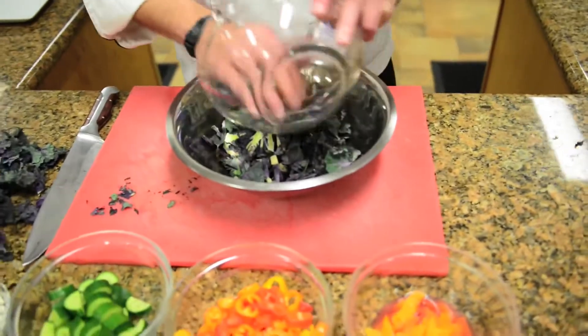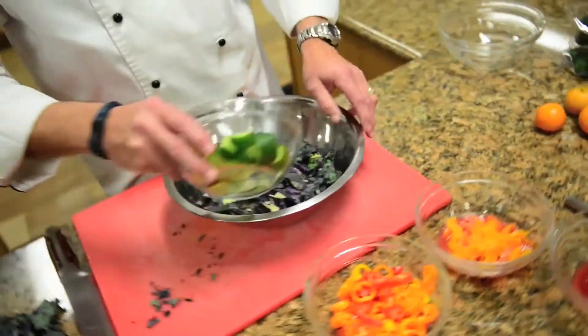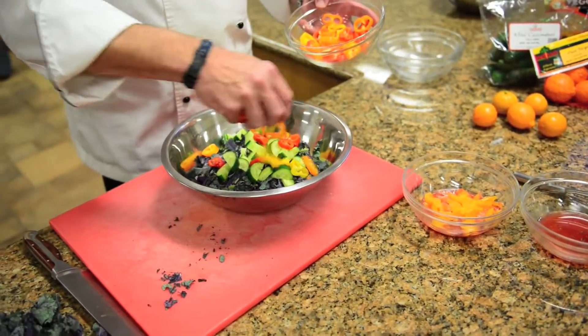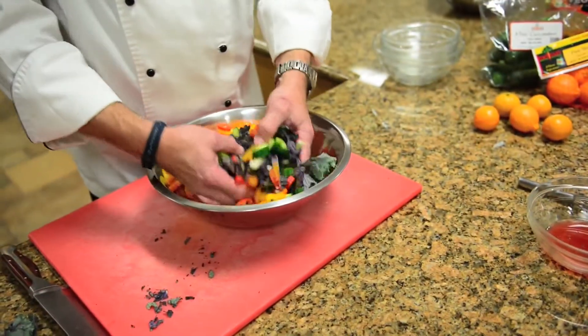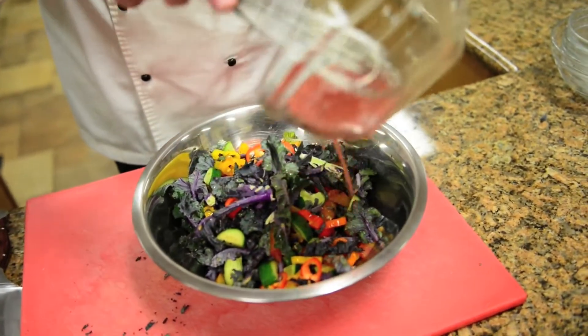In that same mixing bowl, let's color it up. Add some mini cucumbers, some veggie sweet peppers, and of course some segmented blood oranges and segmented tangerines. Toss it all together with a blood orange vinaigrette.